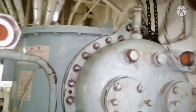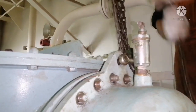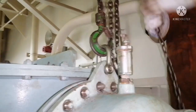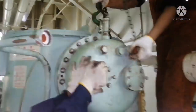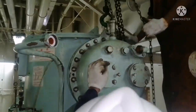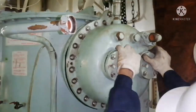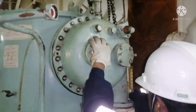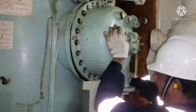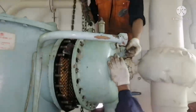All the nuts are removed and the condenser cover is ready to be lowered. You can see the condenser has a lug where you can put your D-shackle, and the D-shackle can be connected with your chain block. Now we are going to remove it — it is a bit heavy, so you need to shake it a little so that it will come out. Whenever you are opening this cover, be very careful because it is very heavy.